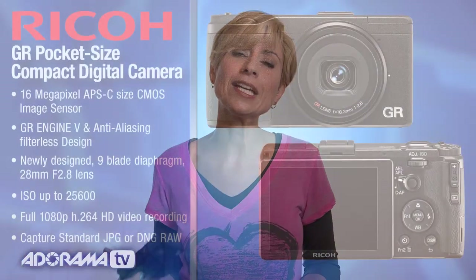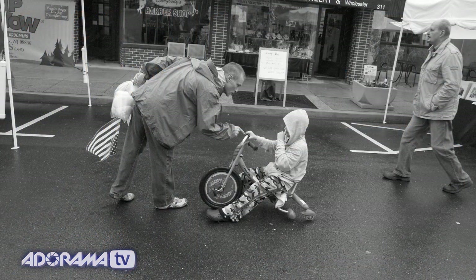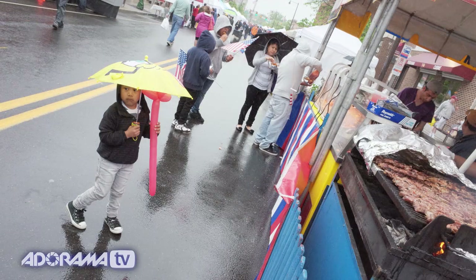The camera shoots 1080p HD video — it's not what the camera really focuses on, but it's a nice option to have. It shoots both RAW and JPEG files, and you can even shoot them together simultaneously. The RAW files are DNG format, so you don't have to worry about RAW converters or software compatibility. They also capture 14-bit information — that's a lot of data.